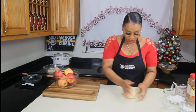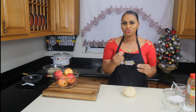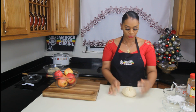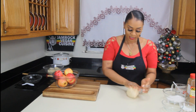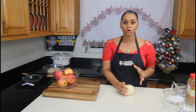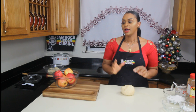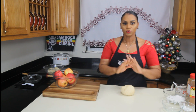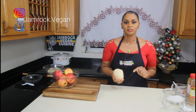For this dough, you just want to bring it together and don't over-knead it, because you don't want to activate the protein and the gluten in it. You don't want a stretchy pie crust — you want it to be just right. We're going to put this in the refrigerator for about an hour to relax it. I've gone ahead and made a pie crust already so we can get right into the procedure. We're going to wrap it in cling wrap and put it in the fridge.